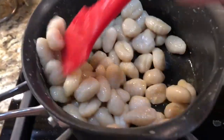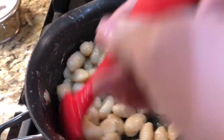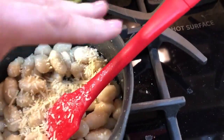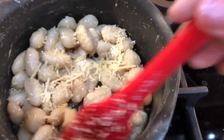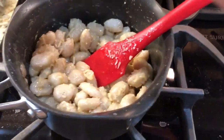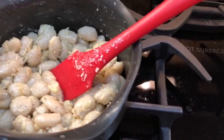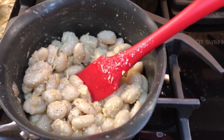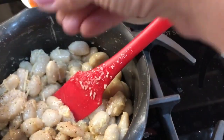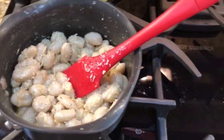Now pour the gnocchi in and mix it around so that it gets coated with that butter mixture, then add a sprinkle of Parmesan cheese. You can experiment with more or less of it. Then add a sprinkle of pepper and some salt — I like to use a crunchy salt. This is called Maldon salt, but you can just use regular salt. Use just a little bit and that is really it.